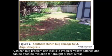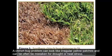A chinch bug problem can look like irregular yellow patches and can often be mistaken for drought or heat stress.